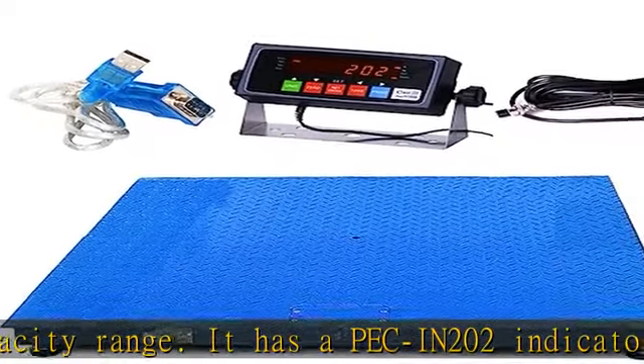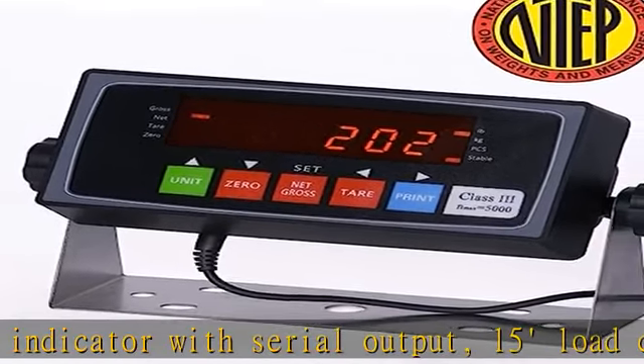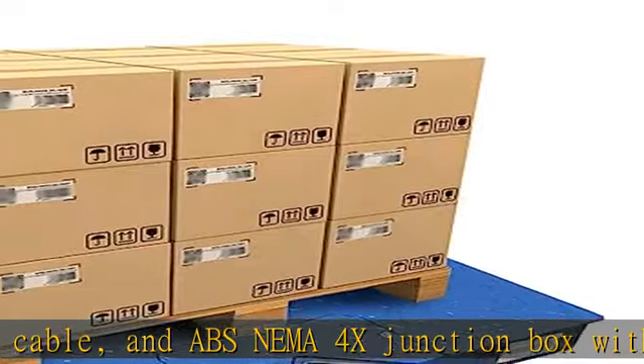Durable and functional — the platform scale has a steel channel frame, rugged diamond deck tread plates, 4 adjustable anti-slip swivel feet, and an alloy steel shear beam load cell to protect from dust, water, and debris.